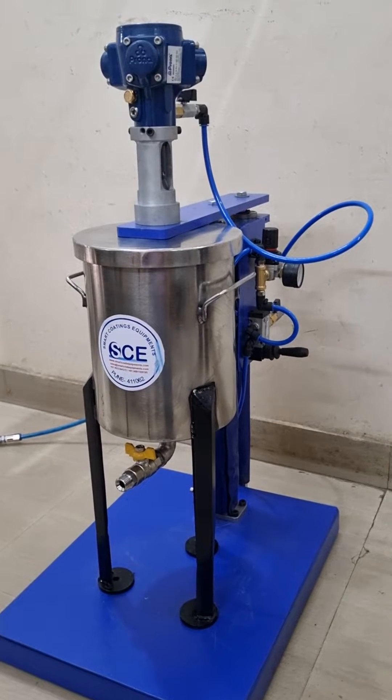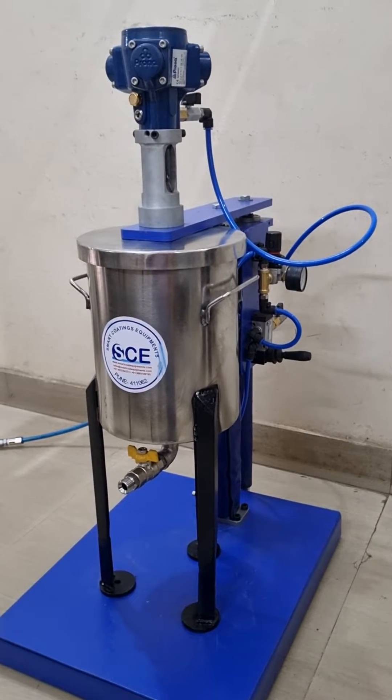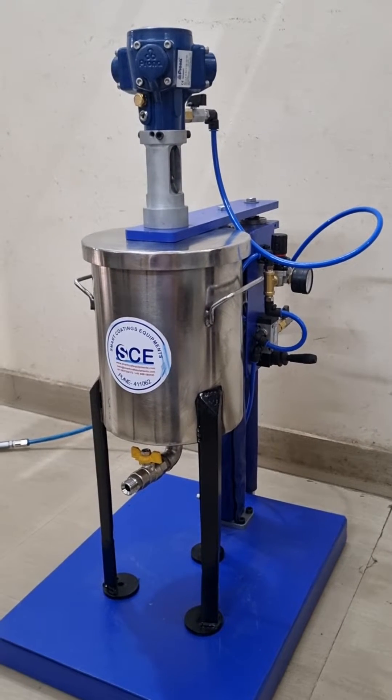Hello everyone, welcome to Smart Coating Equipment's YouTube channel, herewith presenting a very unique order from our special customer.